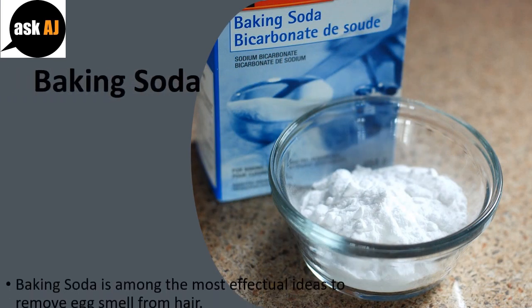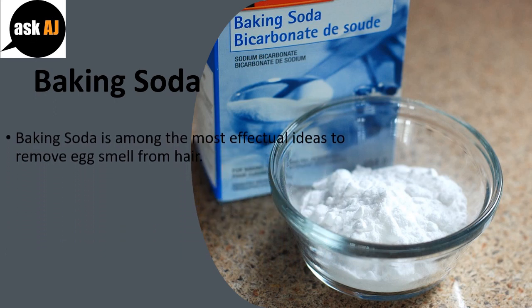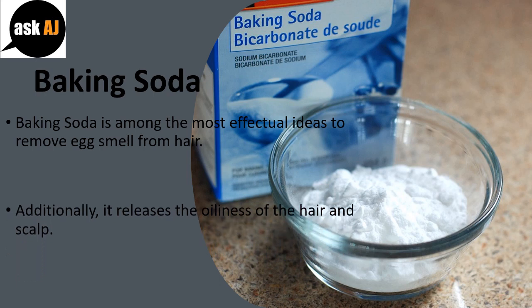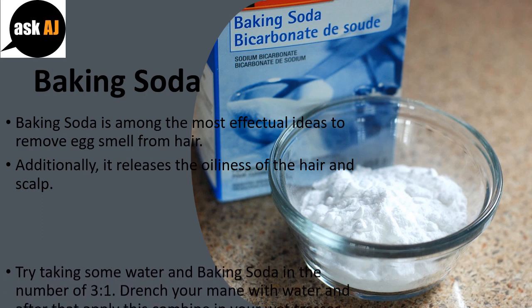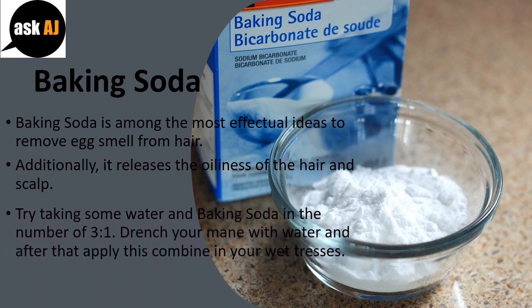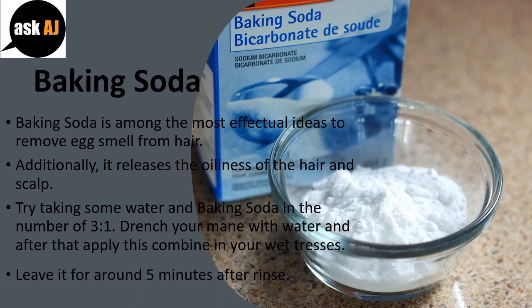Baking soda is among the most effectual ideas to remove egg smell from hair. Additionally, it releases the oiliness of the hair and scalp. Mix water and baking soda in a ratio of 3 to 1. Drench your hair with water and then apply this mixture to your wet tresses. Leave it for around 5 minutes, then rinse.